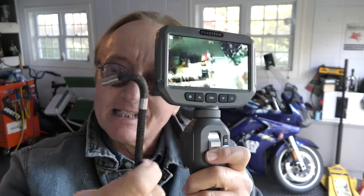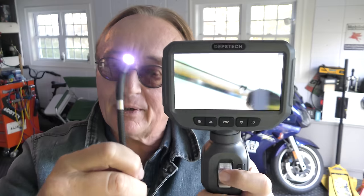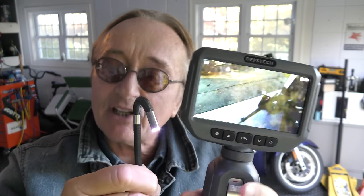I'm going to use this fancy bore scope — check it out. You can move it all around. It's by a company called Depth Stick. Since it moves like this, you don't have to keep wiggling and pulling hoping you get it in the right direction. You can stick it in the edge and move it all over the place.